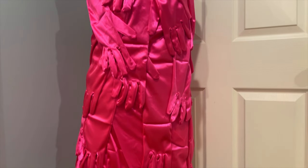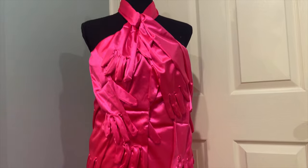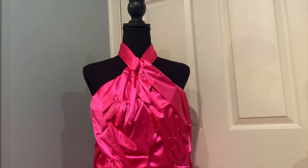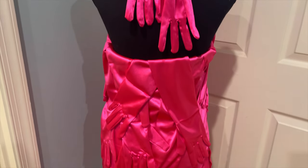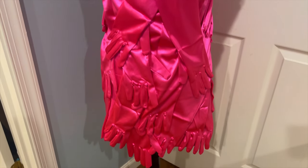Look at this dress, guys. I was so proud — be proud of me because I'm so proud. The strings are hanging like hands, like gloves. It's such a nice touch.